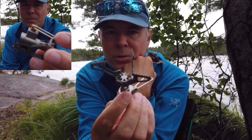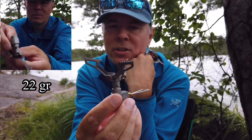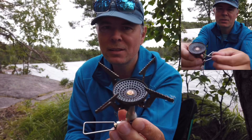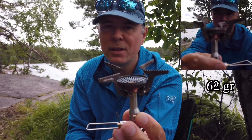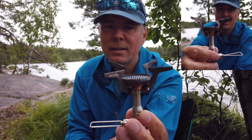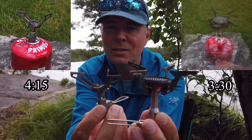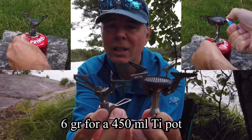Starting with the BRS, it has three feet, weighs 22 grams, and uses six grams of fuel to get a boil in a 450 milliliter cup in perfect conditions. Compared to the Soto Amicus, which has four feet, a bigger burner head, weighs 62 grams, and also uses six grams of fuel to boil 450 milliliters. The Soto takes three and a half minutes to boil while the BRS takes four minutes and 15 seconds — but they use the same amount of fuel in perfect conditions.